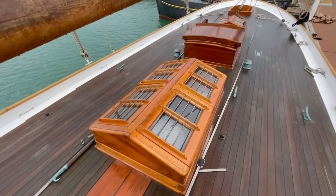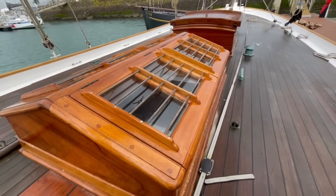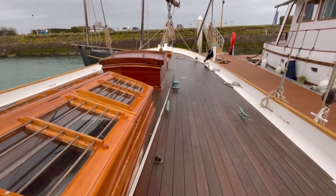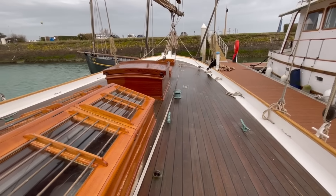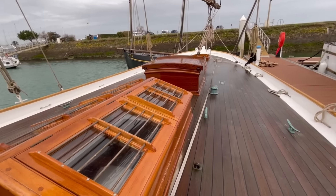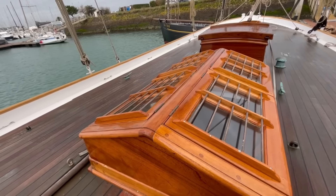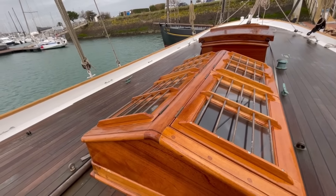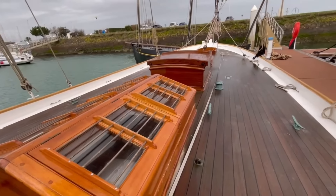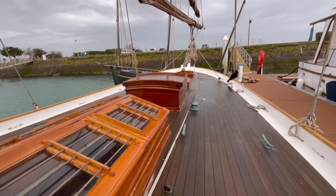Here's the varnished teak skylight over the main saloon. Here's the bronze rails protecting the glass. During the refit they have been very focused on originality, keeping as much of the original material, features, and fittings as they possibly can. Obviously there's been a vast amount of timber that's had to be replaced. But this skylight, for example, has been rebuilt. The main hatch you can see just aft — that is completely new, and you can see the different colour of the teak, so that's a little bit of a giveaway.